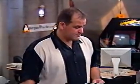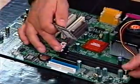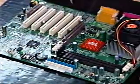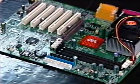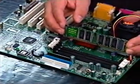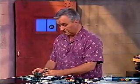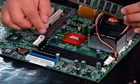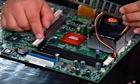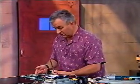Over here we have the DIMM slots — this motherboard has three, and there are different configurations: you can have as few as one or as many as four or five. Three is plenty, especially nowadays where you can get 512 megabytes on a single memory stick. This is the RAM — where all the programs and data go while the computer is working on them. The DIMM slots are numbered one, two, and three. I'm going to fill the lowest numbered slot first — the slot closest to the processor. Check your motherboard manual to find out which slot to fill first.